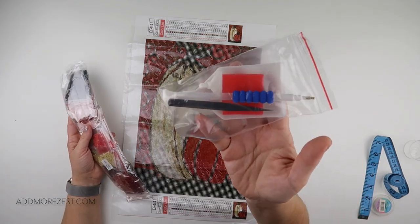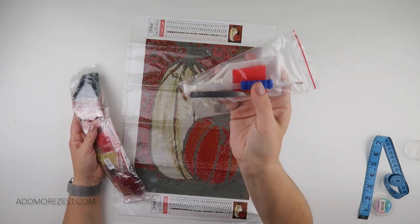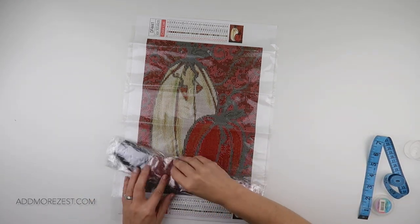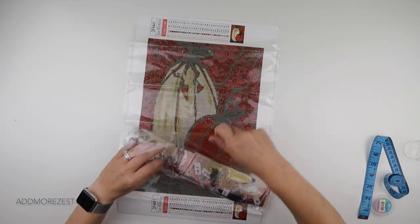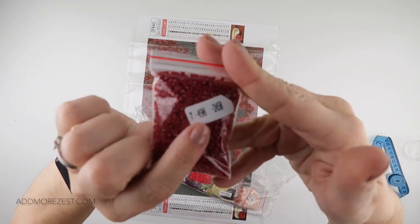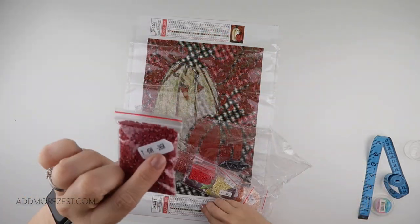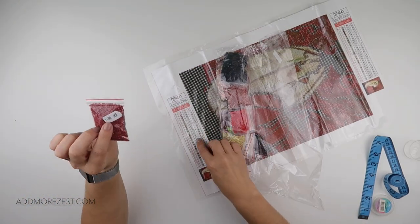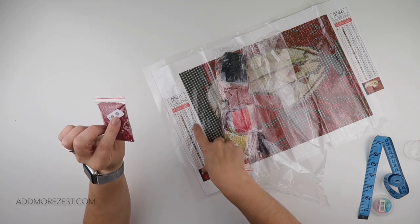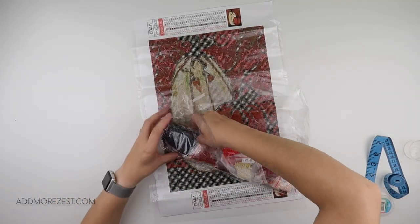It does come with a rather nice toolkit. We've got the white boat, a pen with a squishy, a multi-placer, tweezers, and the wax. The colours all come in baggies which is always nice, a little bit less deep hitting. They do come with the DMC number on — so it's number 7-498 and then it tells you there's 2,458 diamonds. If you go to the canvas for number 7-498, the canvas actually needs 2,235 but you do get more. So they're all stickered up like that.